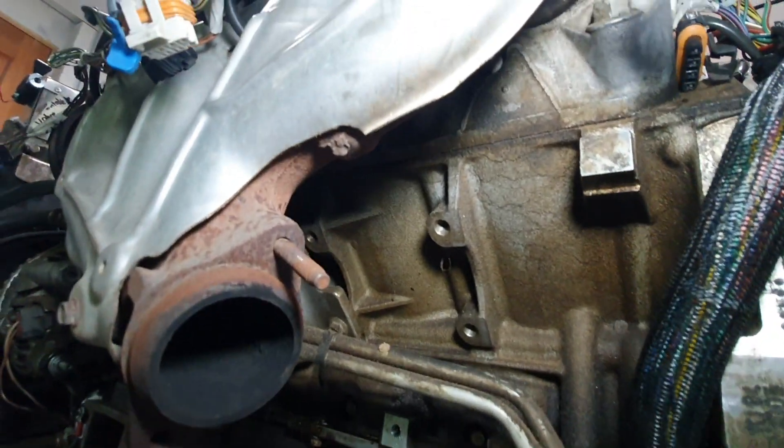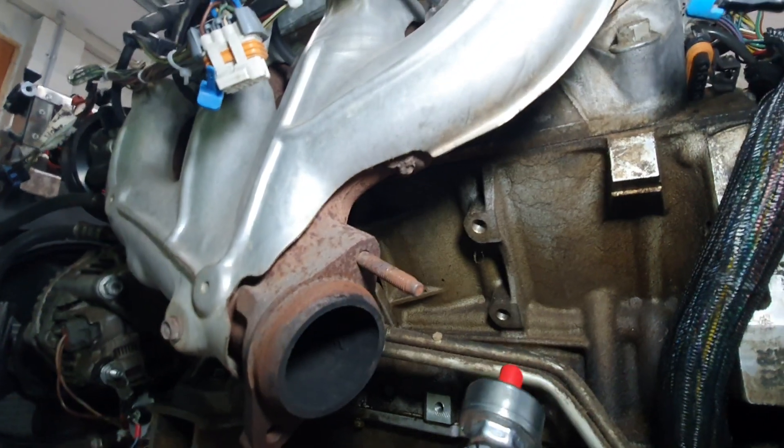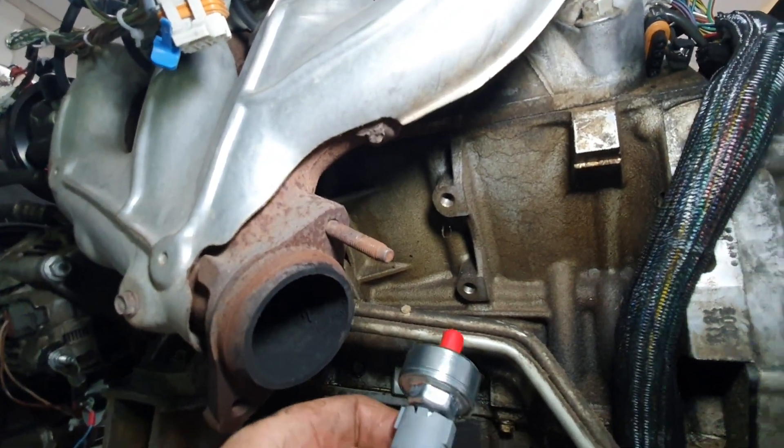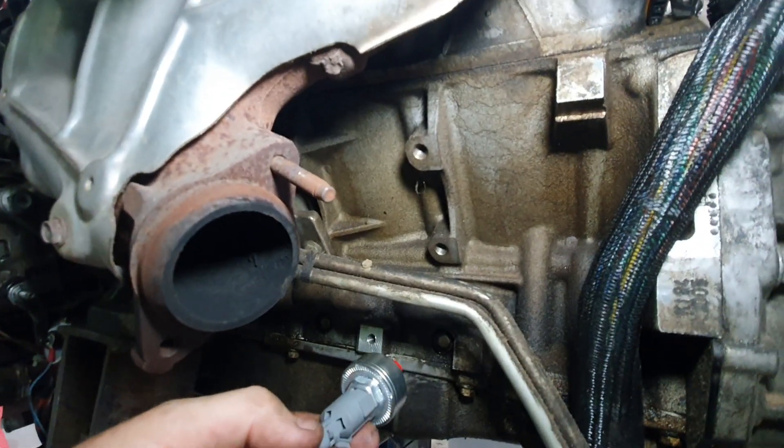If you look up under here, this looks like an engine mount location. Excuse all the oil and grease on the engine — it's just getting locked up at the moment, ready for the full build.